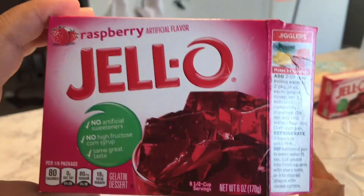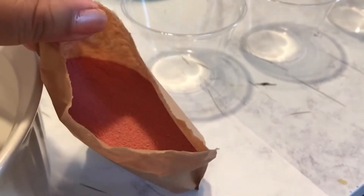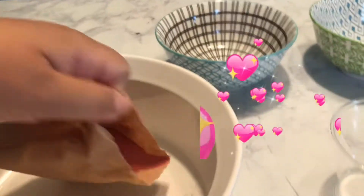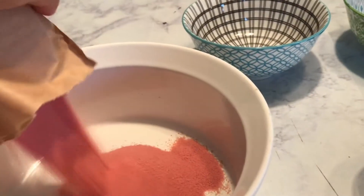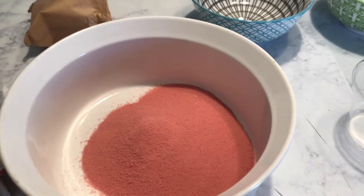By the way, this is raspberry flavor. I just opened up the package here — if you guys could smell this, it smells so good. So I'm going to empty the packet in here. And then I'm going to add cold water. Actually, I kind of messed up — you're supposed to add the hot water first and then add the cold water.